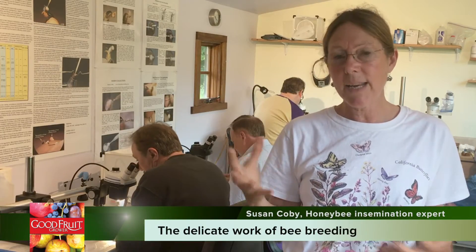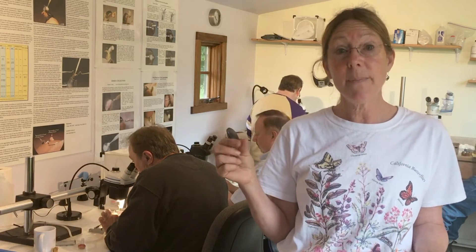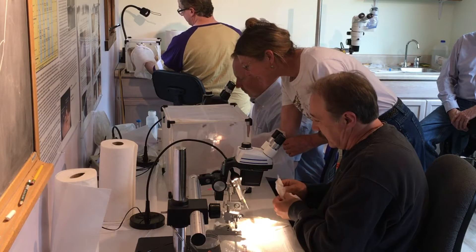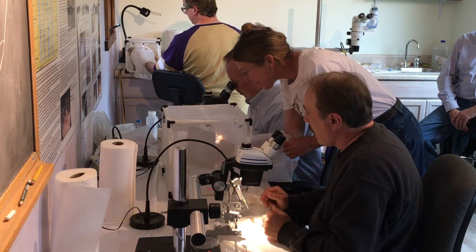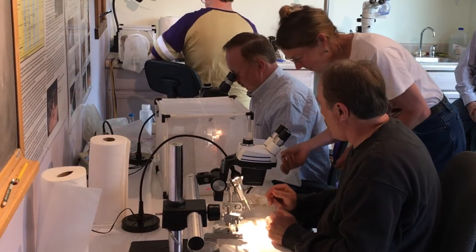Queens mate in flight, so it's really important — if you want any kind of control for breeding work or research — to be able to control the mating of a honey bee. By taking this class and being able to make specific crosses between queens and drones, that's really important. It's a very specialized technique.